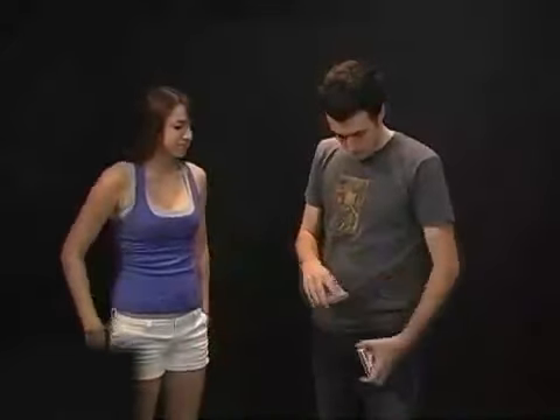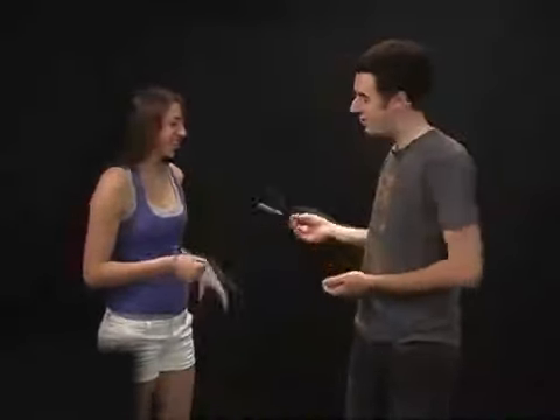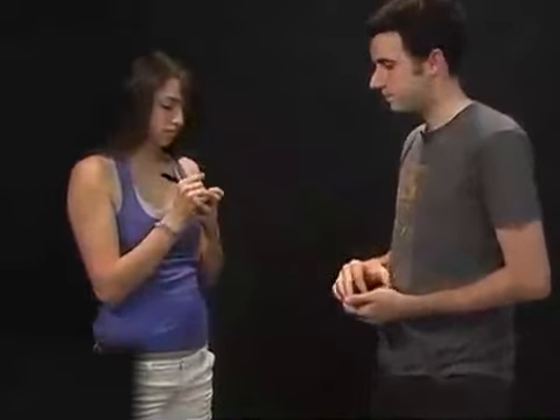Let's do a little card trick. You have a free selection of any card you want out of those cards right there. I want you to actually know that that's your card the entire time and have no suspicion of me having duplicates or anything like that. So take the pen and write your name right across the face of the card. Now that is your card — there's no other card that looks like that.